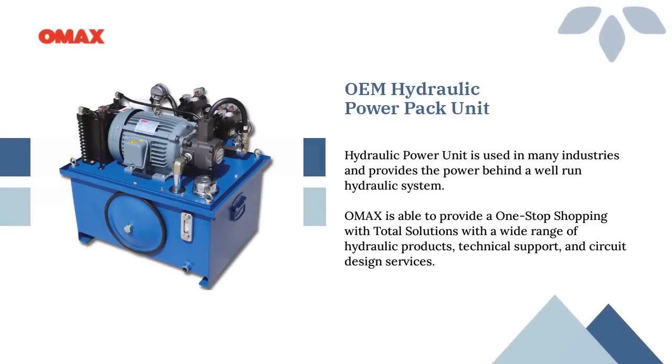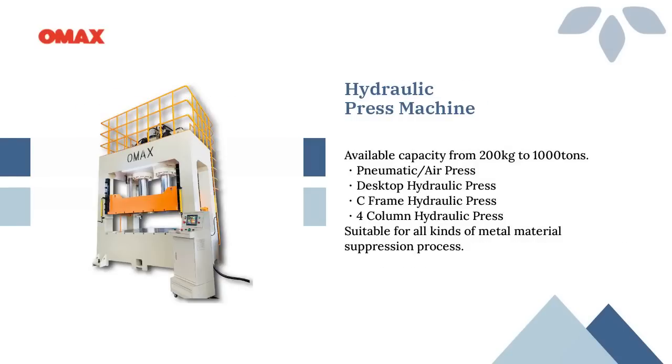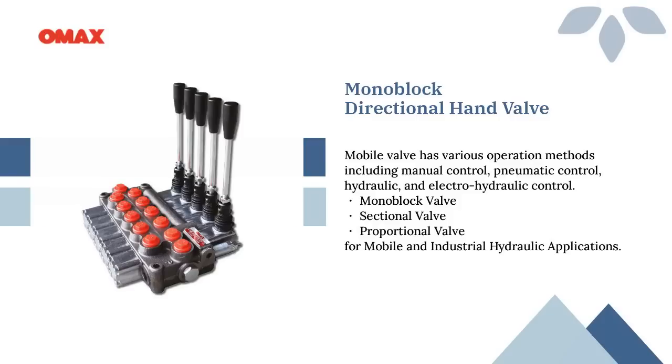The hydraulic power unit provides the power behind a well-run hydraulic system. Omax is able to design and manufacture with one-stop services. Omax designs and manufactures standard and customized hydraulic presses with available capacity from 200 kilograms to 1000 tons. Omax monoblock directional hand valves and sectional valves are specialized for mobile and industrial hydraulic applications.